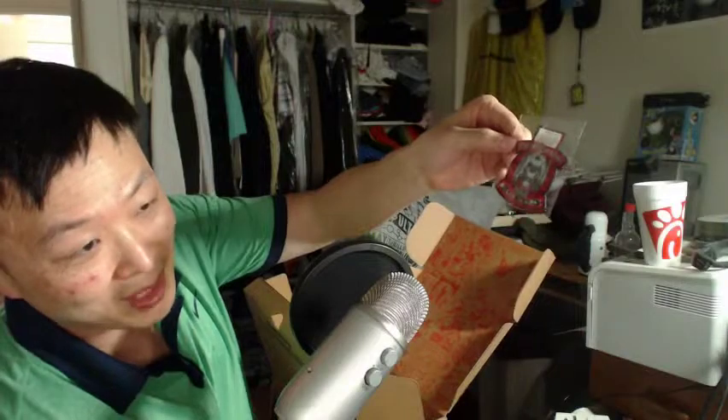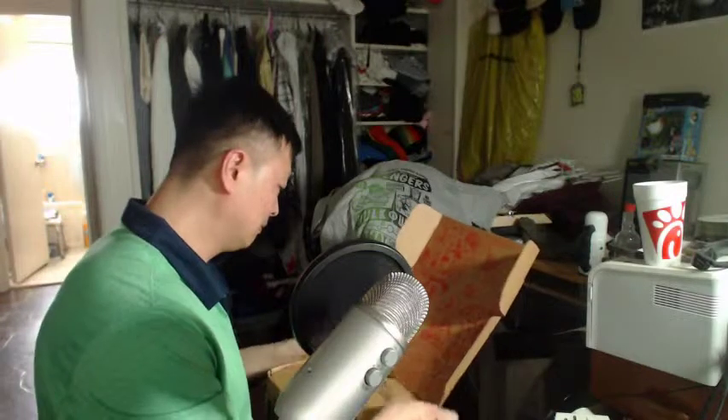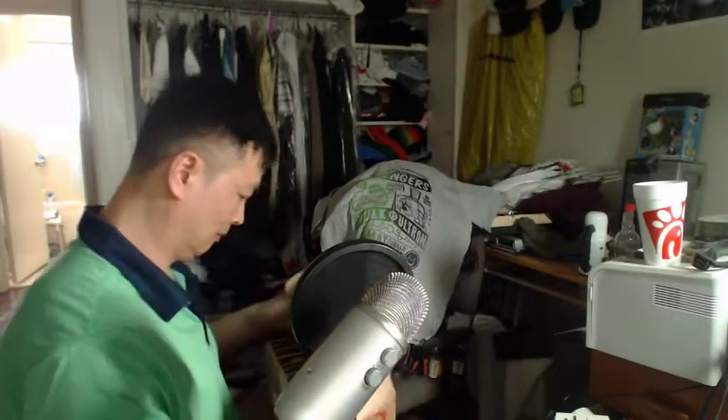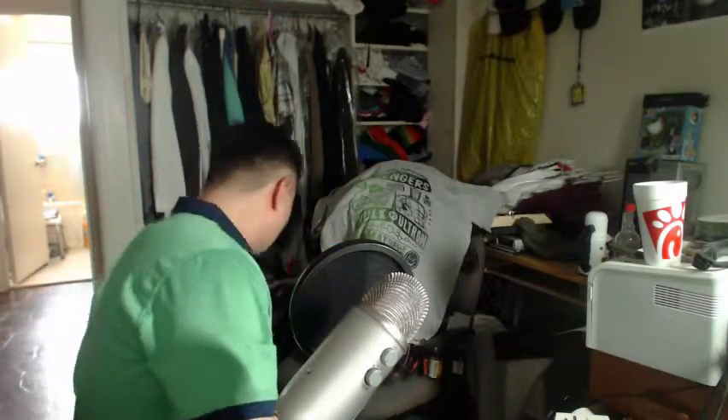Maybe this is an iron-on, or I don't know — adhesive. It looks like there's adhesive in the bag, you just tape it on. But yeah, man, that looked pretty good.